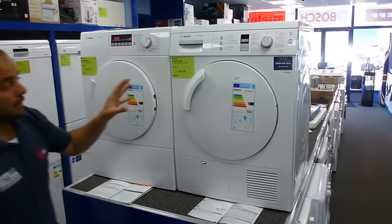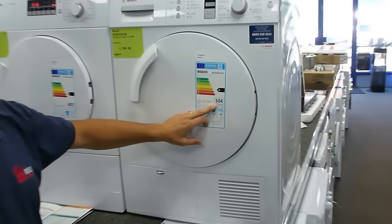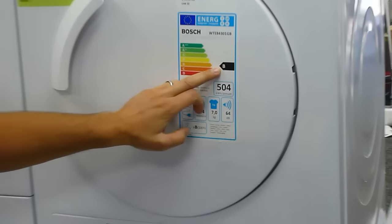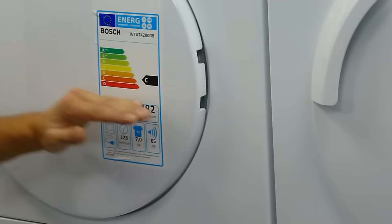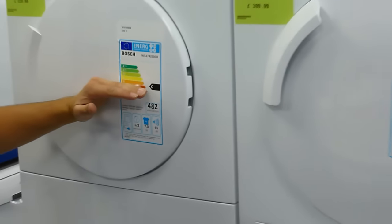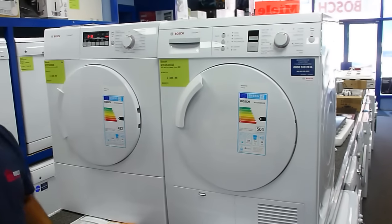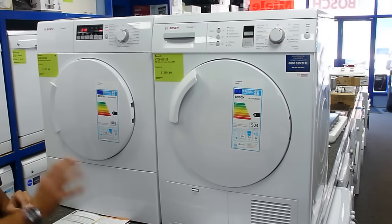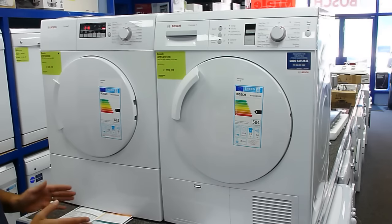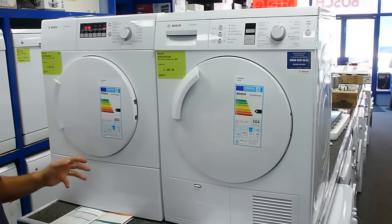Confusingly, the condenser dryer averages 504 kilowatt hours per annum of electricity and is B energy rated, whereas the vented tumble dryer will average 482 kilowatt hours — so less energy — but is in actual fact a C energy rated, so not as technically efficient as the condenser Bosch. You have to bear in mind that you can't compare the energy efficiency between a vented and a condenser dryer; you must compare the energy efficiency with other condenser or other vented dryers.